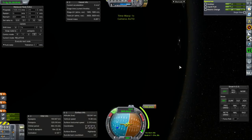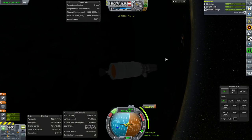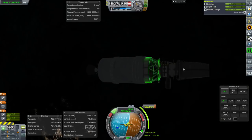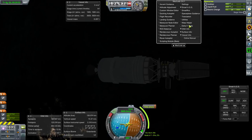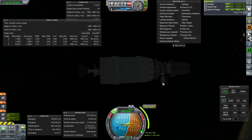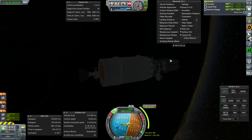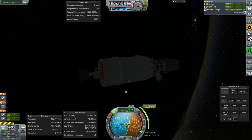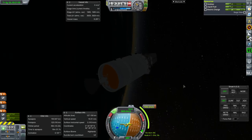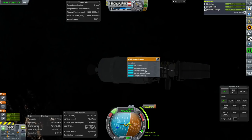We have a lot of extra delta-V. Even though this is our lightest launcher, it can obviously launch this 1.5-ton probe very easily and still have plenty of fuel for a transfer to the Moon with this stage, which is what we're planning right now. Delta-V-wise, we have plenty and don't have to worry.